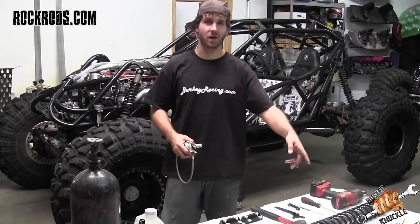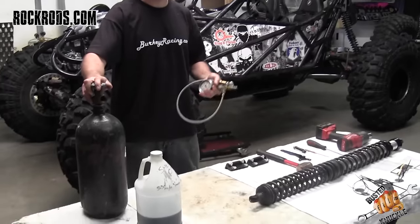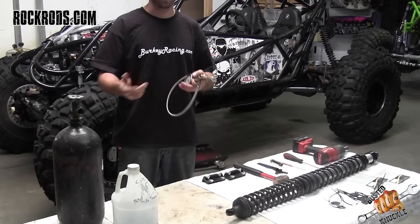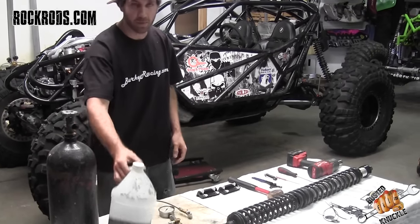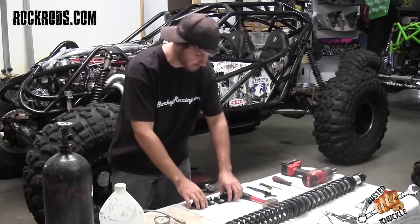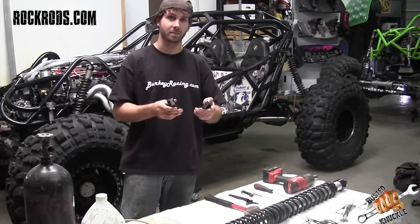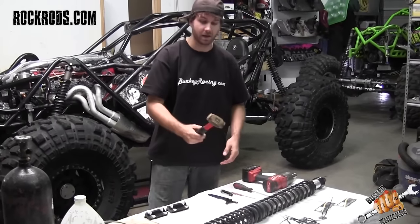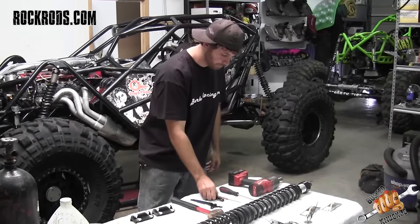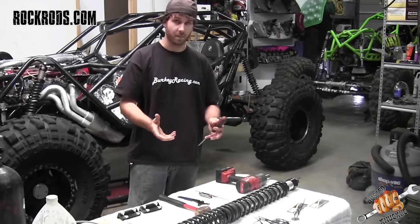Once you get the shock off the vehicle, you're going to need a number of tools to take it apart. You'll need nitrogen to recharge the shock and a gauge to take the pressure off before you tear it apart and to put the nitrogen back in. If you spill some fluid, you'll need shock oil. I like to put soft jaws on my vise to keep it from scarring the body. You'll also need a hammer, a spanner wrench, an Allen headset, a prick, and a flat head screwdriver.